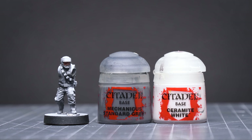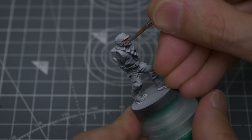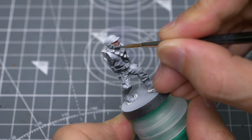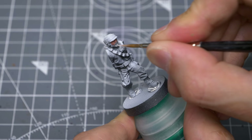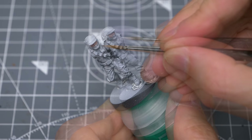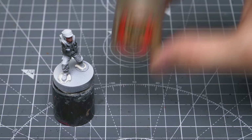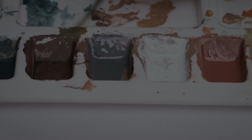Next, I'm going to paint the facial hair mostly using grey and white, starting with some pure Mechanicus Standard Grey. Whilst that's still wet, I'm adding some highlights in white, which we can blend into the grey. You could of course use a range of colours for the hair – here, for example, I'm mixing some Steel Legion Drab into the grey to create a more brownish tone, and once again mixing in a little white for the central highlight.